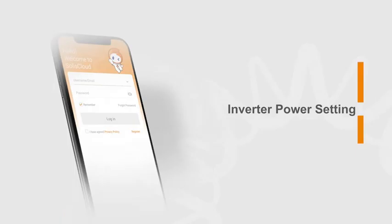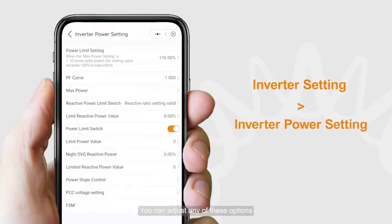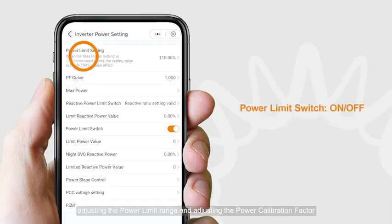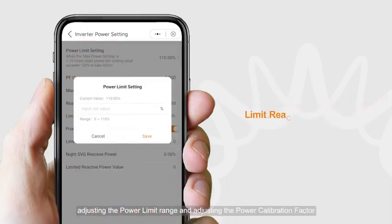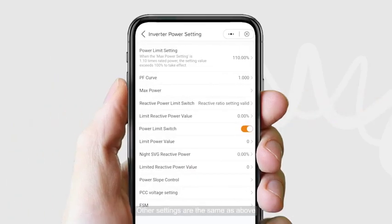For Inverter power settings, click Inverter Power Setting. You can adjust any of these options, for example adjusting the power limit range and the power calibration factor. Other settings are adjusted the same way.